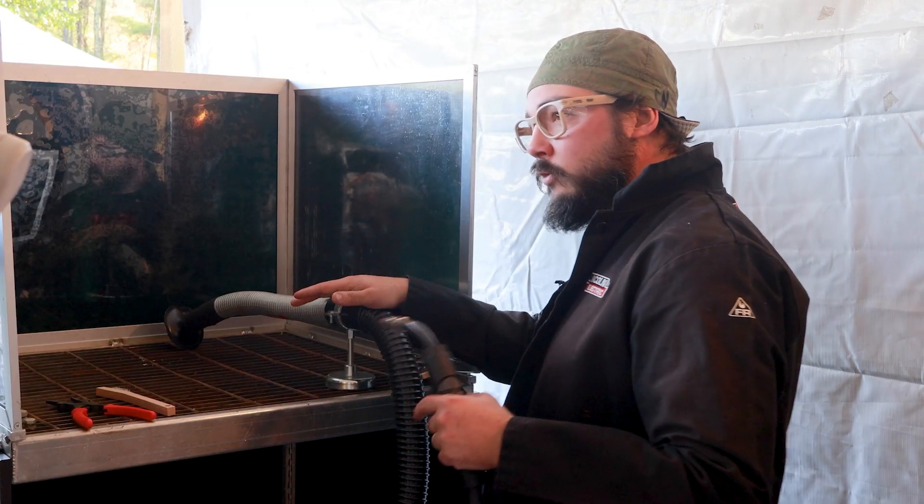Here we have our MIG gun. When we pull the trigger, that's where we get our electricity, our gas, and our filler material all coming out at the same time. It's always nice to have some wire brushes nearby to clean off your material. We refer to these as whelpers — we have wire snips, needle nose pliers, and we can clean out the inside of our MIG gun with them. It's basically a welder's multi-tool, like a Swiss army knife. And we have a fancy little magnet — if we need to hold parts square, we attach the magnet, set it upright, tack it together, then pull the magnet off before you weld or you'll melt your magnet material.